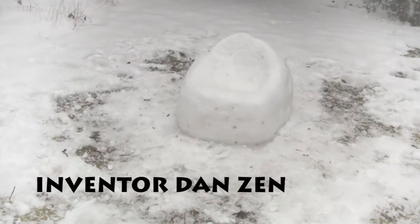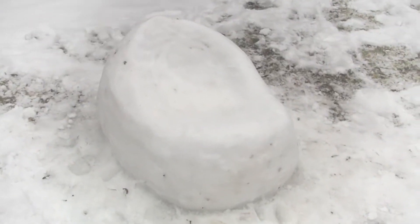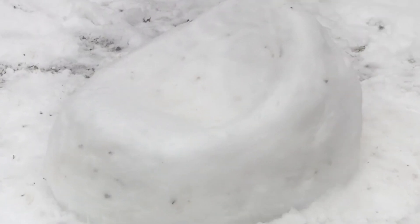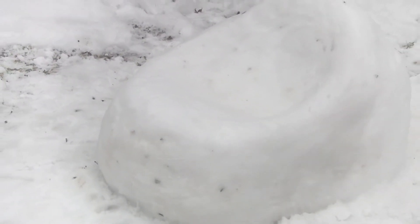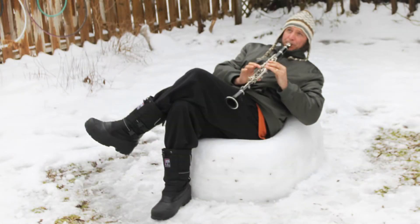Hello, this is inventor Dan Zen. I've just carved a chair out of snow. It's neat because I felt like, how is this feeling on my butt, and so I curved it in more and I brought the leg bit up more, and I ended up being able to mold a chair very easily out of snow in about half an hour.